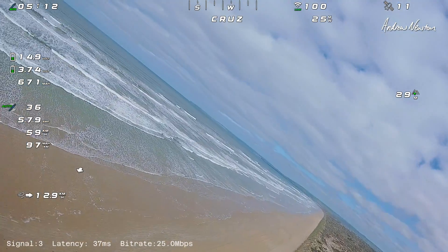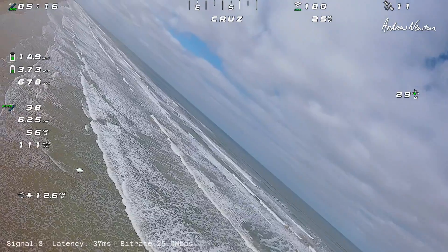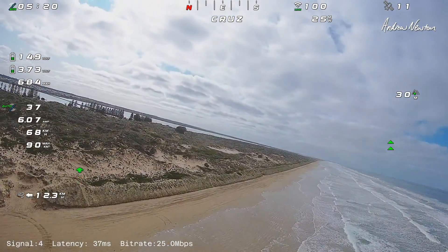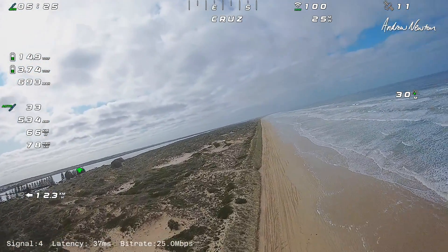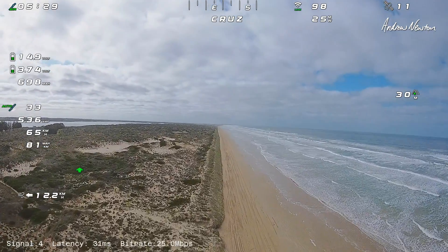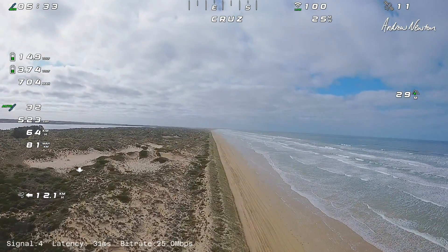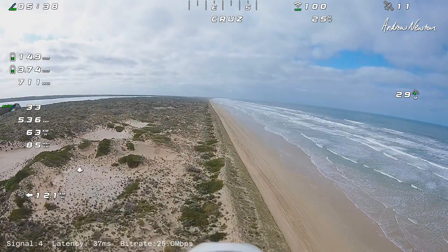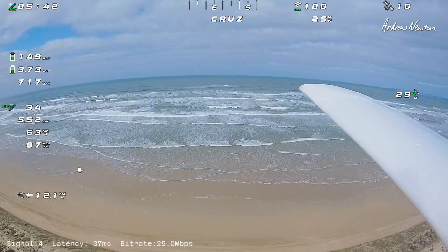Alright, come back this way. I thought I'd have more than the nose in the view. I can't really see what the plane is doing — that's unfortunate. I can if I tilt it back down a bit. So I'll switch on the head tracker now, and I can tilt the camera down. Now I've got a bit of nose — that's what I need to see. And I can pan around.